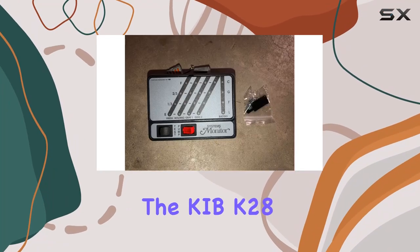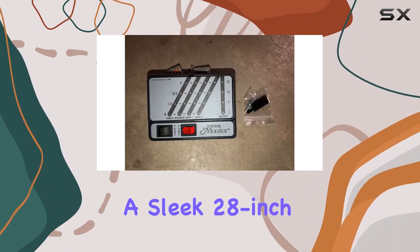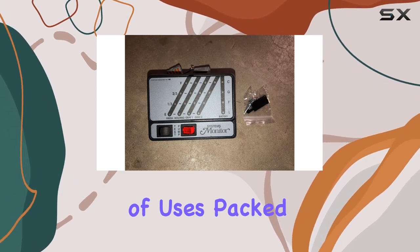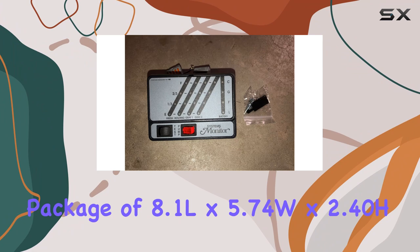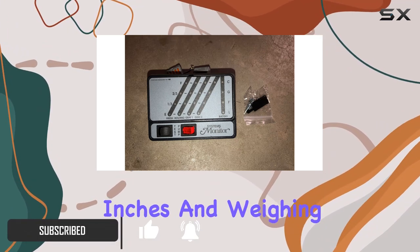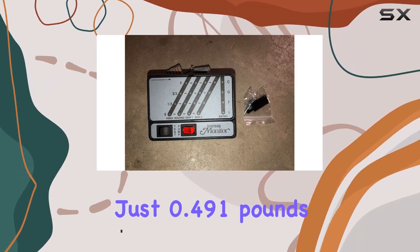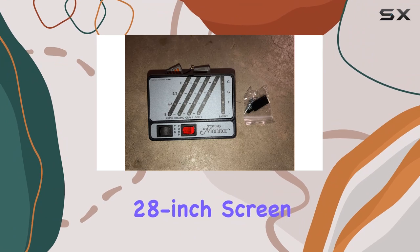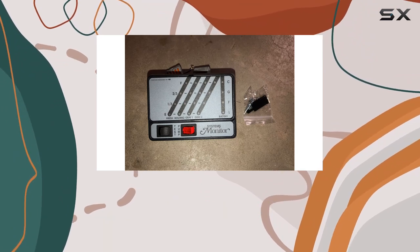Today, we're diving into the KABK 28 Black Monitor, a sleek 28-inch display that promises a versatile performance for a variety of uses. Packed in a compact package of 8.1Lx5.74Wx2.40H inches and weighing just 0.491 pounds, this monitor is designed to be your all-in-one solution. The 28-inch screen size offers an immersive visual experience.